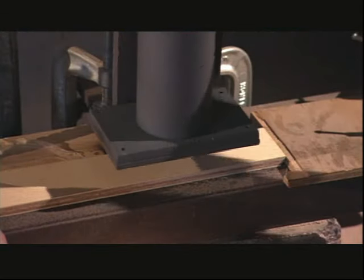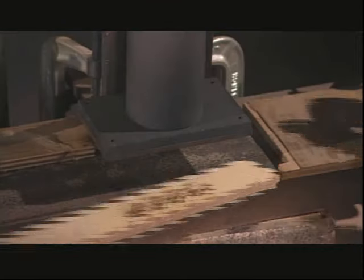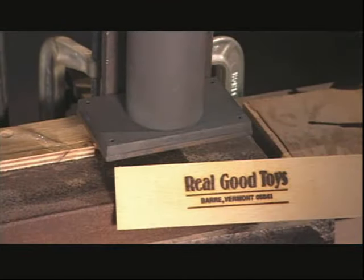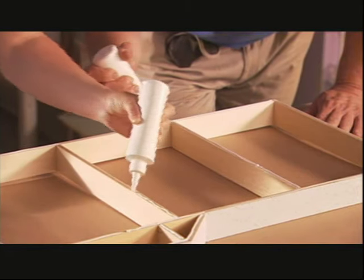Using a hot iron, they brand the company name onto a foundation part. This dollhouse will be sold as a kit, and here they demonstrate how to put it together.